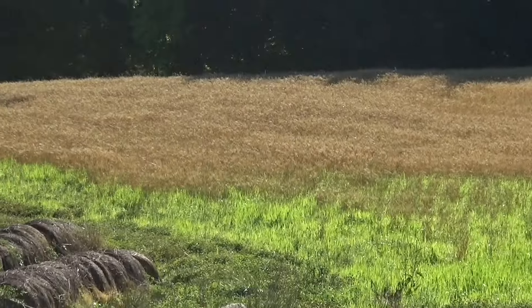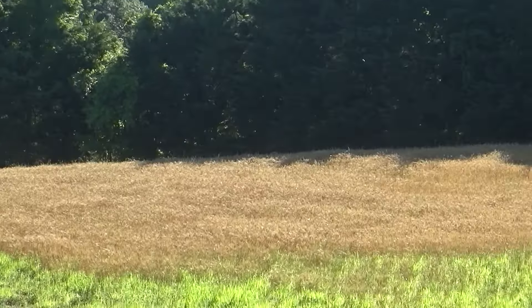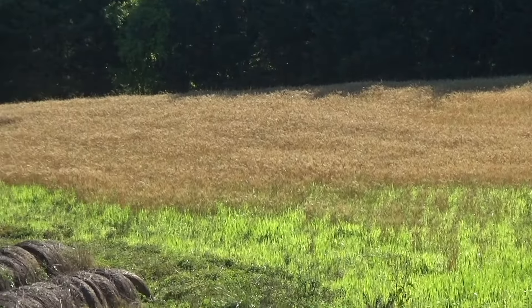The rain was just the right thing for ripening up my wheat. Oh, it looks good. I think we're going to harvest it a little early this year maybe.